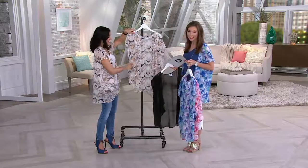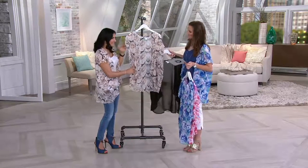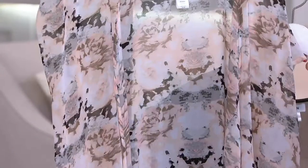And then you have the neutral. It has almost a little bit of a very light salmon-y pink, a little bit of gray and taupe. It really is more of a total neutral look that will go with everything.